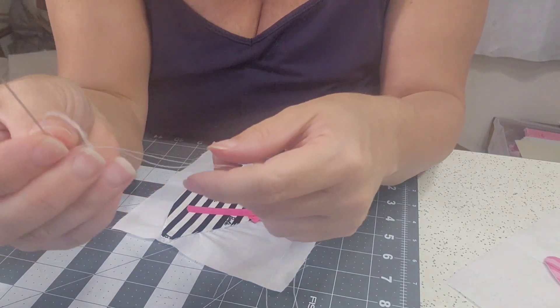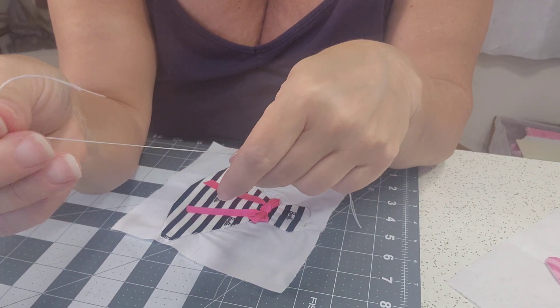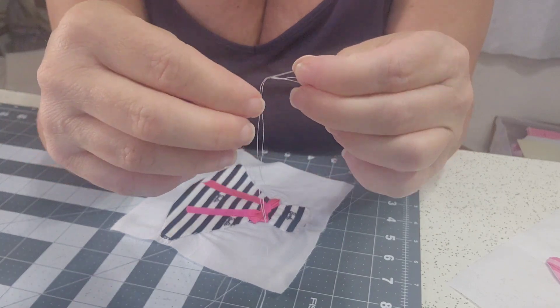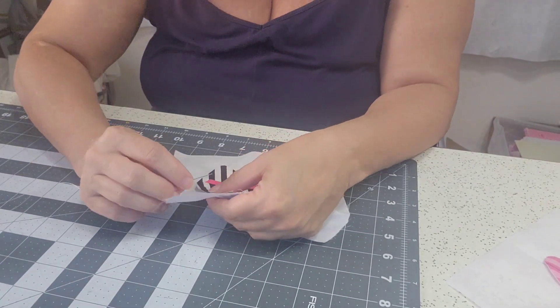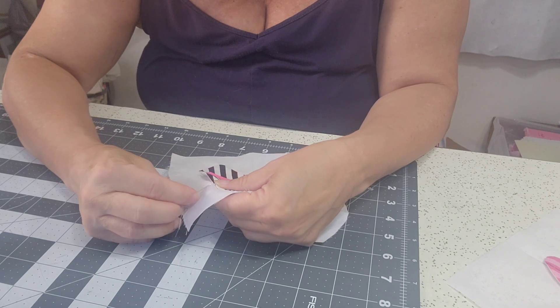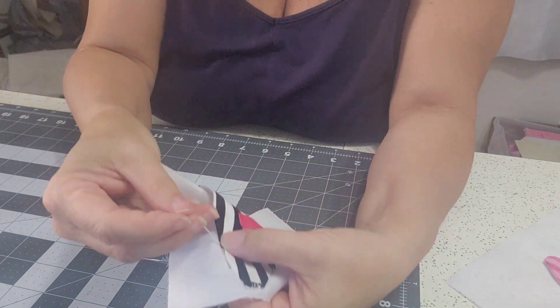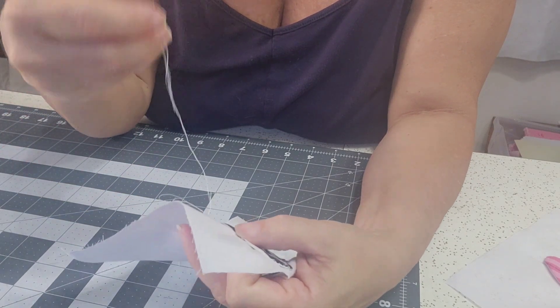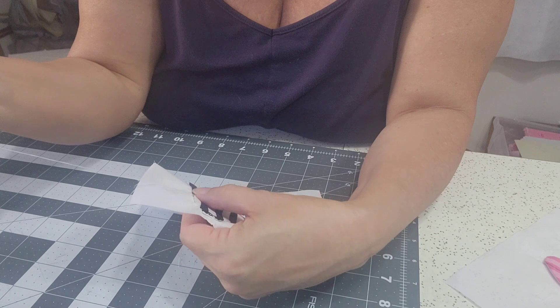You're going to double your thread — one piece through the eye, and then the second piece through the eye — and then you're going to come in at a slant on your fabric. Run your needle through the eye of the thread.